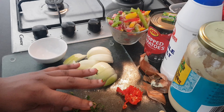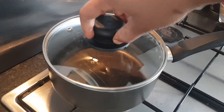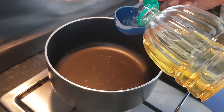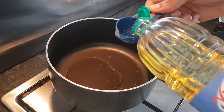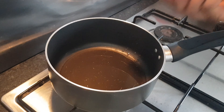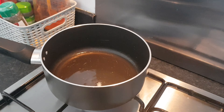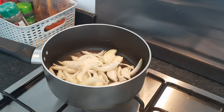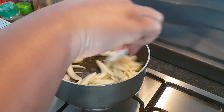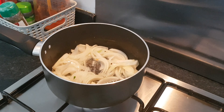Grab a small to medium saucepan and place it on your burner, but don't turn the heat on just yet. Add three to four tablespoons of cooking oil — you can use vegetable, sunflower, avocado, coconut, whatever you prefer. Turn on your burner and leave the oil to get hot for about one to two minutes. I usually put a small piece of onion in the oil to check if it's hot enough. Once hot, add all your chopped onions and gently stir for about two to three minutes.